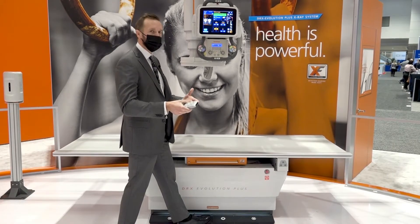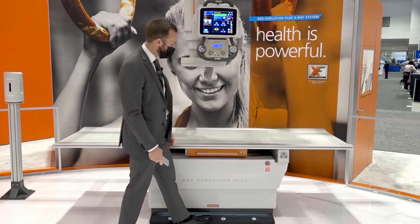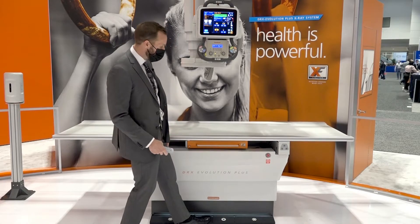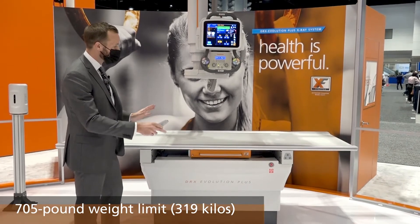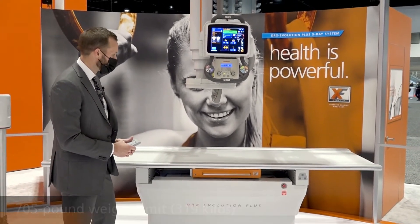If they want to be at a comfortable ergonomic working height, we're able to bring that up a little bit higher for them. The tabletop weight limit has also been revised, and it's been increased to 705 pounds, and that's with full float. So you're able to work even with larger patients with a full range of float movement for the tabletop.